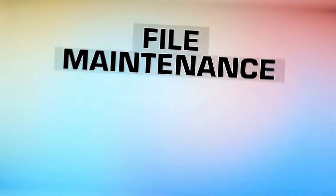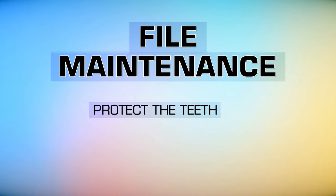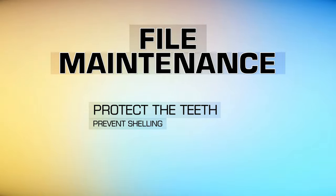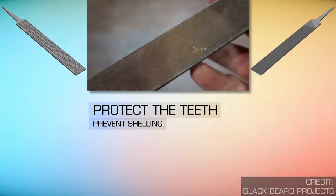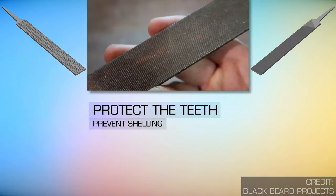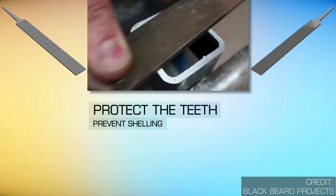Another reason a file might not be cutting as well as expected is maintenance. Just like any tool, proper maintenance is needed to be sure your file is working to the best of its ability. First, protect the teeth — you can get shelling on the teeth of a file. Shelling is the breaking of file teeth, usually caused by using too much pressure, reverse filing, filing sharp corners, or filing edges.